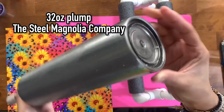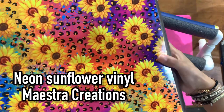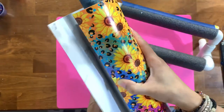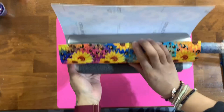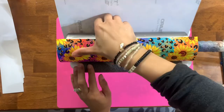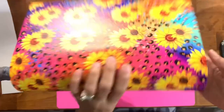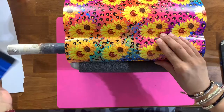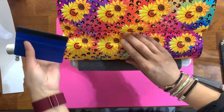Now that I'm satisfied with my glitter mixing, we're going to get started on the tumbler. I have a 32-ounce plump from the Steel Magnolia Company — a cup I previously stripped of its design — and I'm using it for this beautiful summer vibes design. You'll notice the cup already has the bottom popped out. I'll link a tutorial on how to pop out the bottom of your Steel Magnolia cup, as only certain cups have that removable bottom feature.